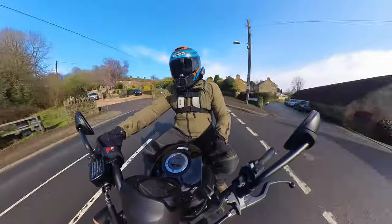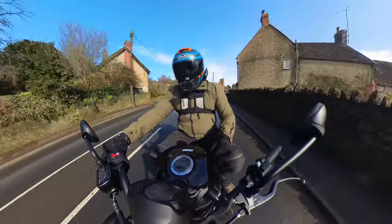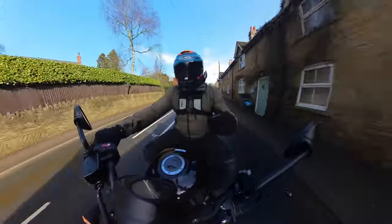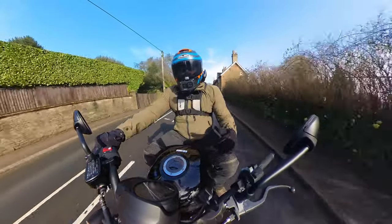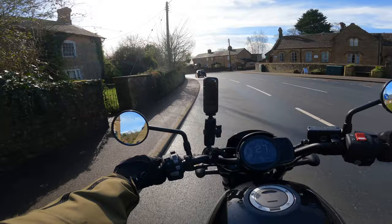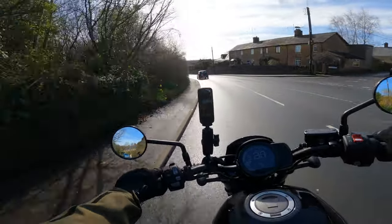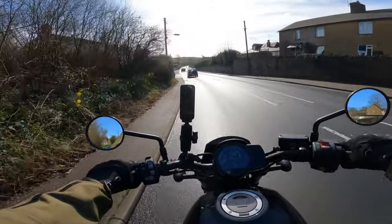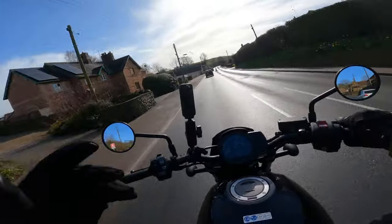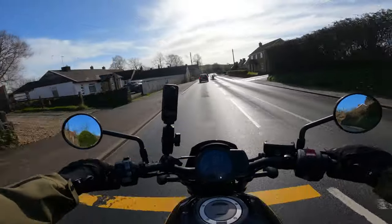Whilst poodling through this little village, the brakes are pretty good. The front is actually quite nice and sharp for a single disc. We've got a single 330mm at the front and a single 256mm at the rear. I'll test them properly when we get into the twisties, but at the minute they're still braking in. One-finger action for this kind of slower city speed is absolutely fine.